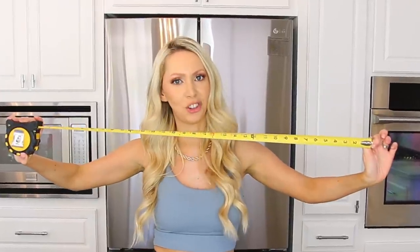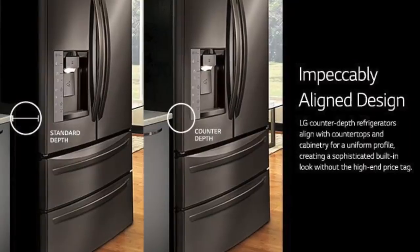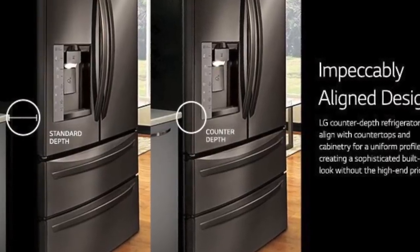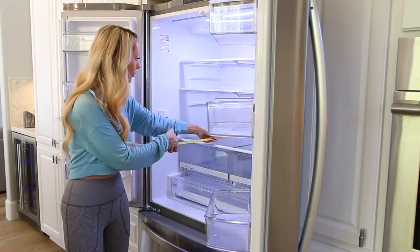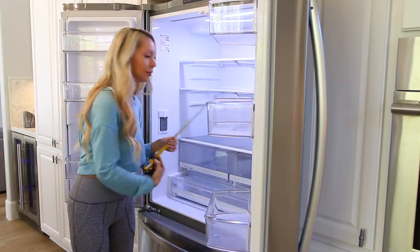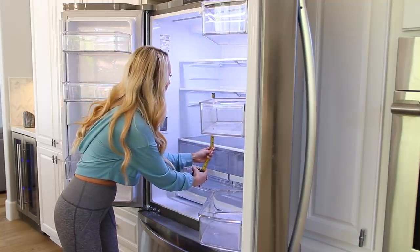Step one: measure. Do not skip this step. There was a three-year period where I just refused to measure anything — I just wanted to eyeball it. Don't be like me. There are two main types of refrigerators: standard and counter depth. We actually have a counter depth fridge, which doesn't stick out quite as far. So you just want to get your measurements right before you go and order your bins.